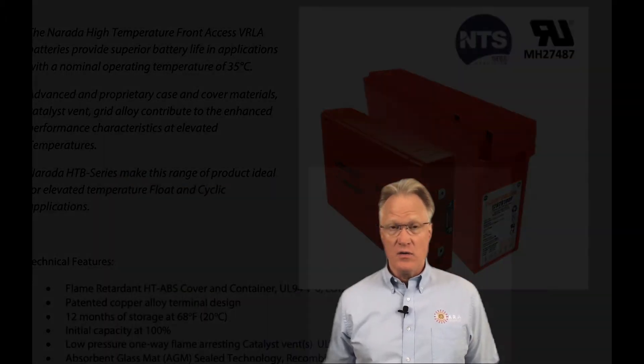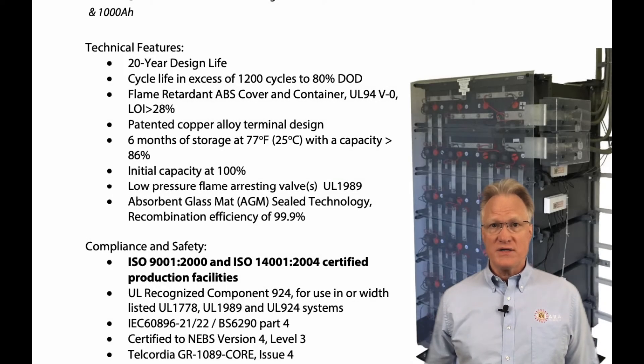The link's at the end of this video. The Neurada EOS series is a 2-volt, valve-regulated, lead-acid battery. They offer exceptional service life with low self-discharge, high cycling capability, and low float charge currents.